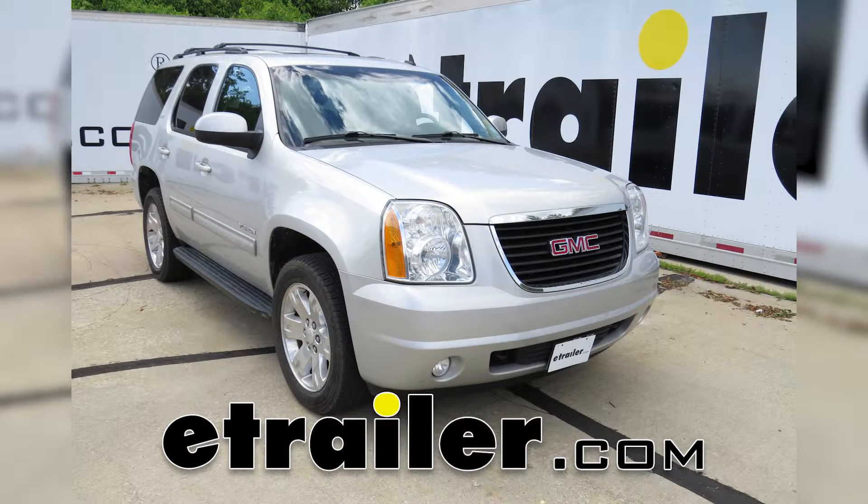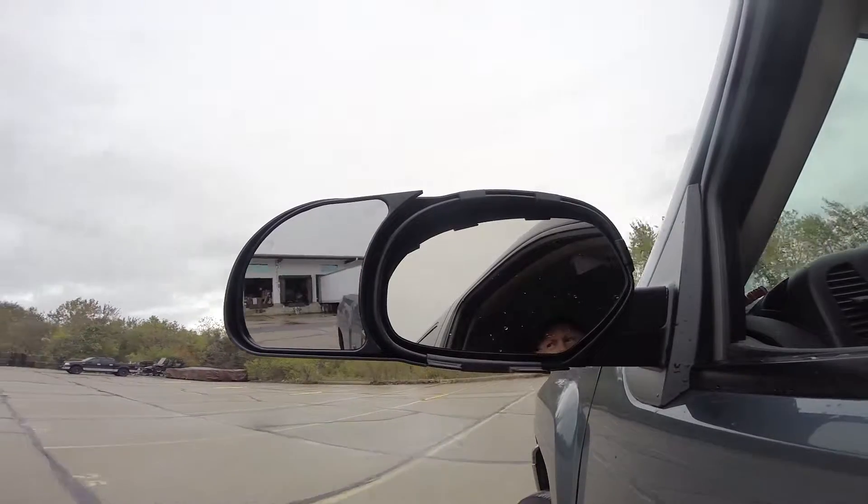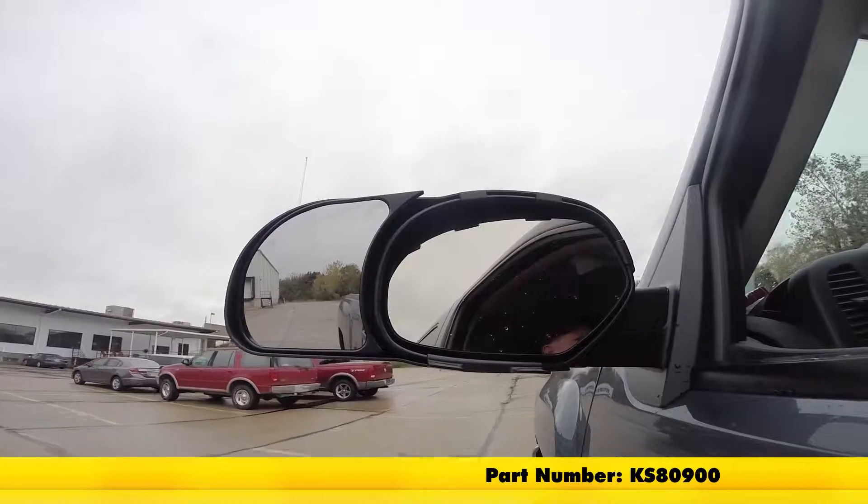Today on this 2010 GMC Yukon, we're going to be taking a look at the K-Source custom towing mirrors, the snap-on versions, for the driver's and passenger's sides. This is part number KS80900.